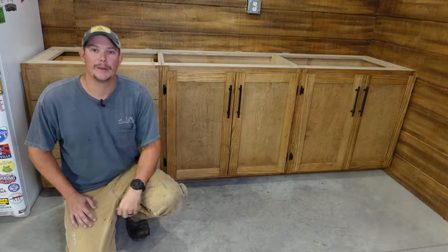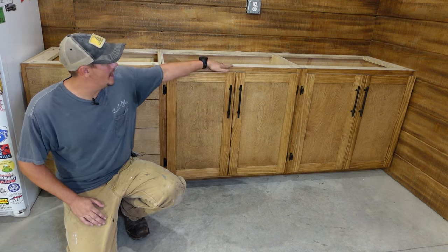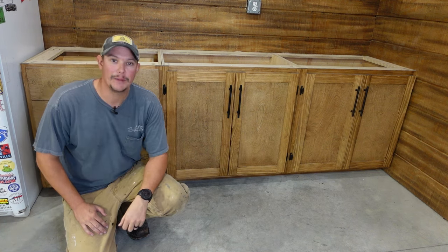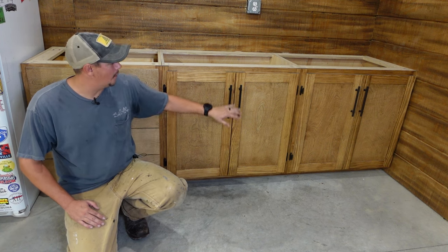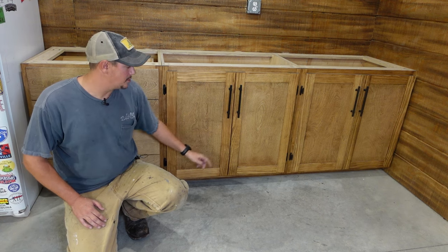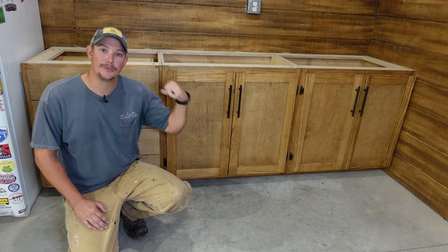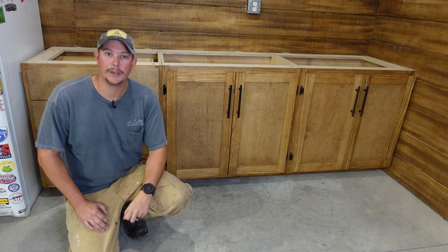We are continuing to work on this side room here in my shop and the next step is building some cabinets. We will have a full build video showing how we built these cabinets — I'll put a link to that at the top of the screen. But today we're going to focus on the cabinet doors themselves. Shaker style doors are one of the most popular styles, and if you've never built cabinet doors before this is a great project to flex those woodworking muscles and learn a few new techniques.